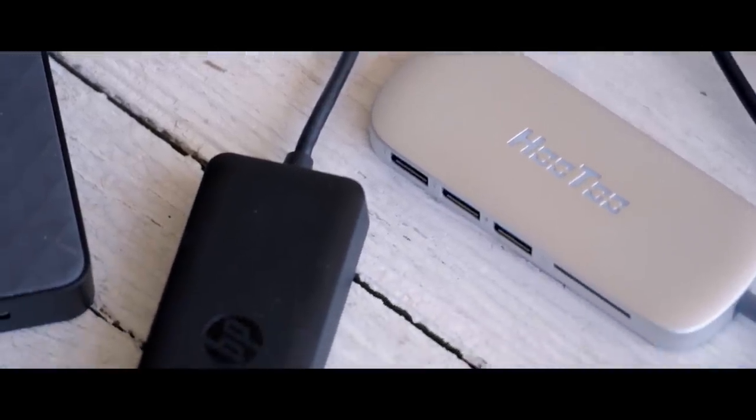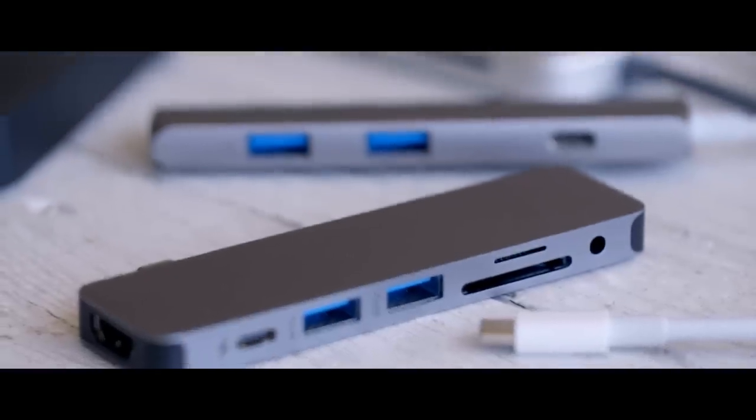Let's be honest, USB-C is kind of a nightmare. Sure, one day we might get to the point where every cable, every gadget, every screen uses the same next-generation connector, but we're nowhere near that point today.